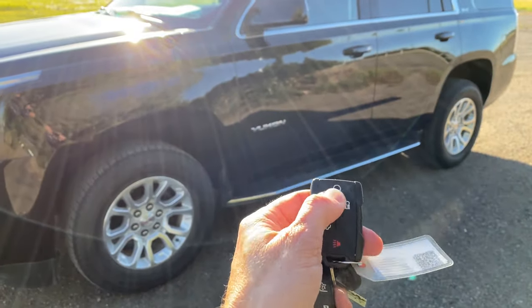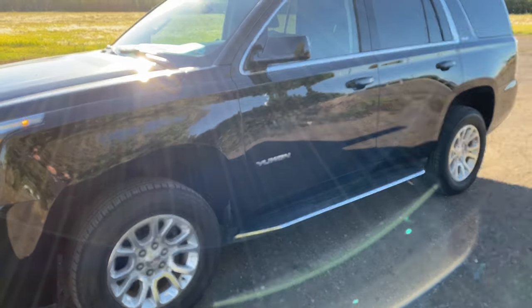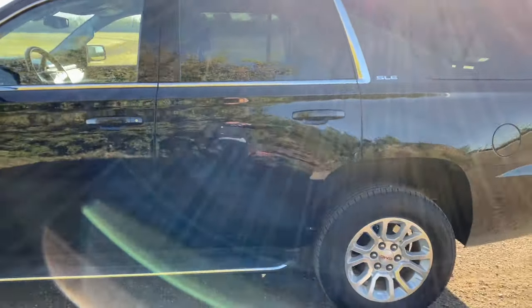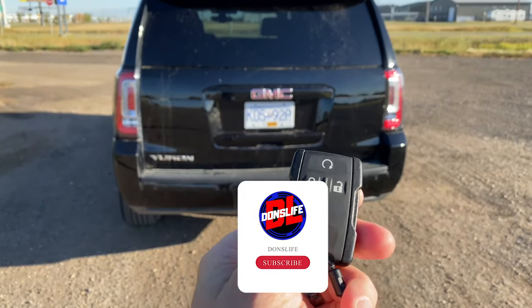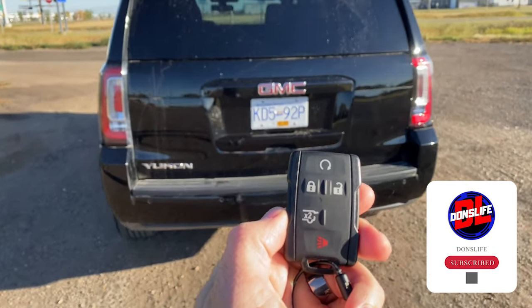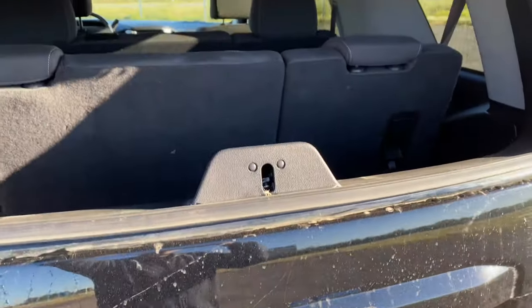We do have our remote start, so we can lock it, hold this button down — fires right up. A handy feature if you're renting it in the winter and you have outside parking where you have to pick it up; you can let it run for a little while first. We've got our key fob, we can do our double window release. This doesn't open the tailgate as you can see — higher trim levels it would.